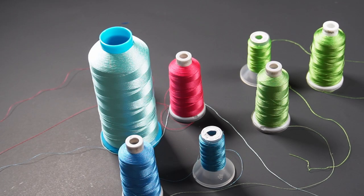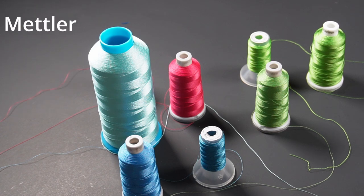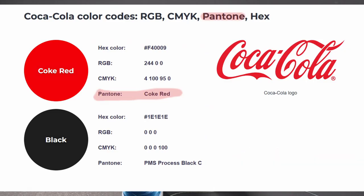One other thing I want to mention about thread is that it comes in many different brands, and if you are color matching for a logo for a company, they are going to want a specific thread color. Those thread colors are determined by number.